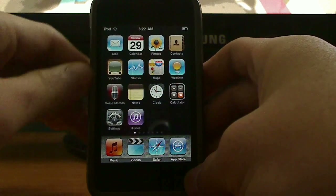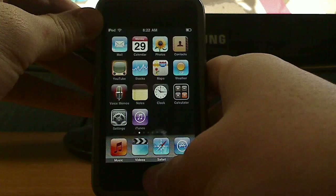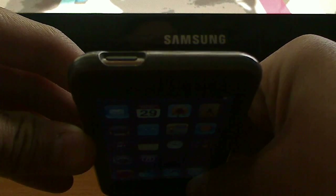Have you ever wanted to take a screenshot of your iPhone or iPod touch? Well, there's a simple way to do this. All you have to do is hold down the home button and press the sleep wake button at the top.